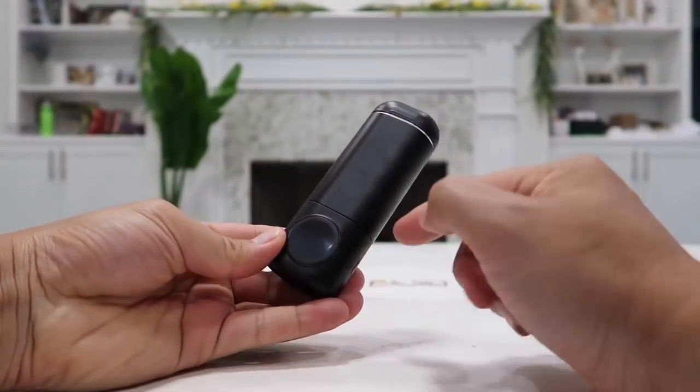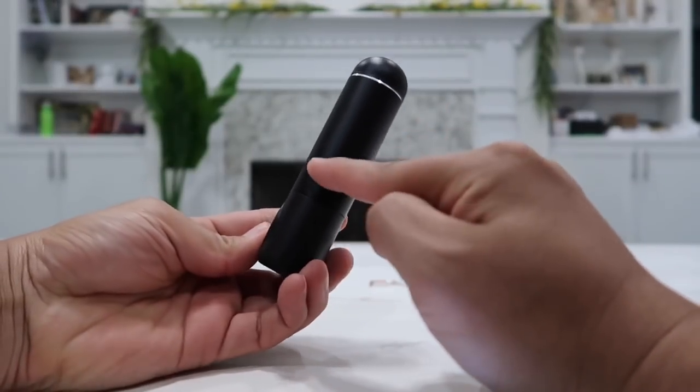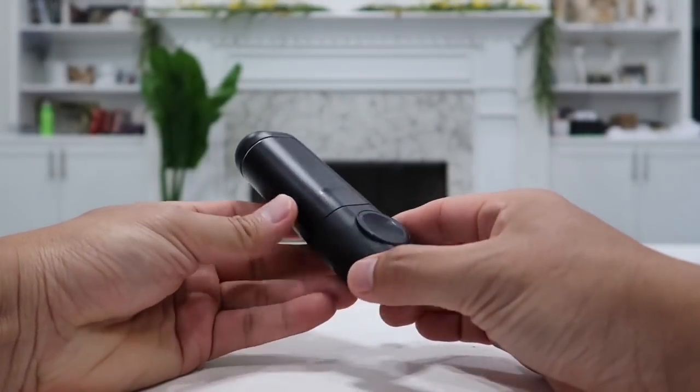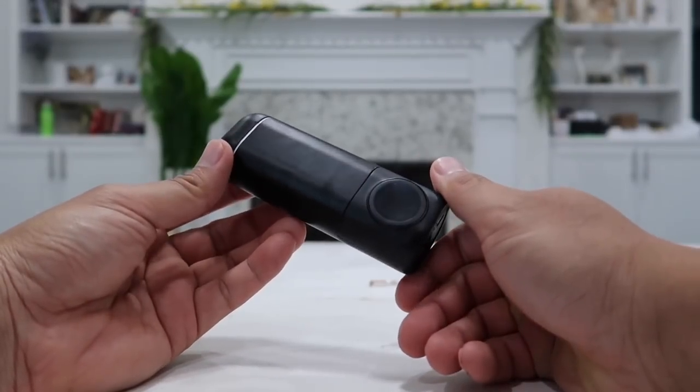Dimension-wise, it is only 4.7 inches long, 1.69 inches wide, and 1.2 inches thick. And it only weighs 5.6 ounces. That is very light, at the same time providing enough power to fully recharge all of your devices anywhere you go.